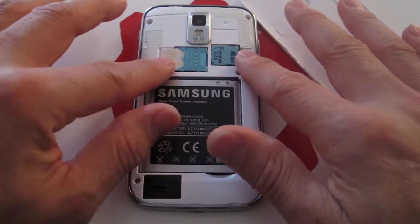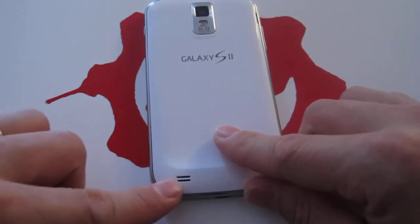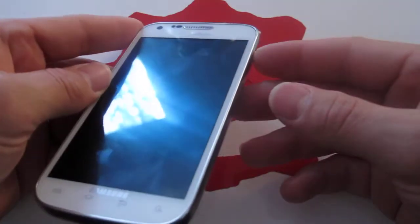There's your SIM card and the SD card slot in the back, with an easily removable back cover. As far as the speaker, it's actually nice and loud — loud enough for ringtones and stuff like that, no issues at all whatsoever.